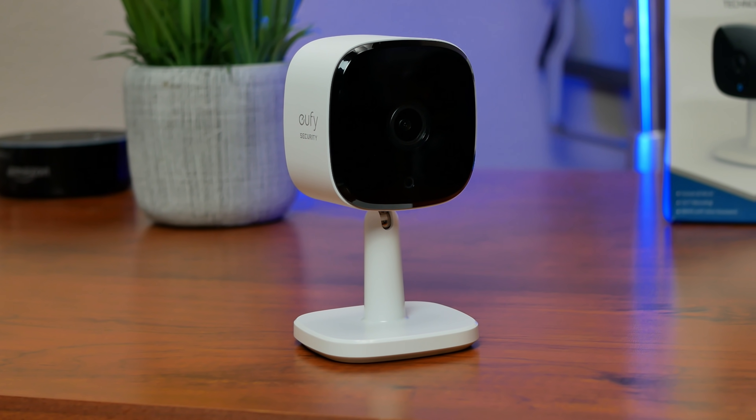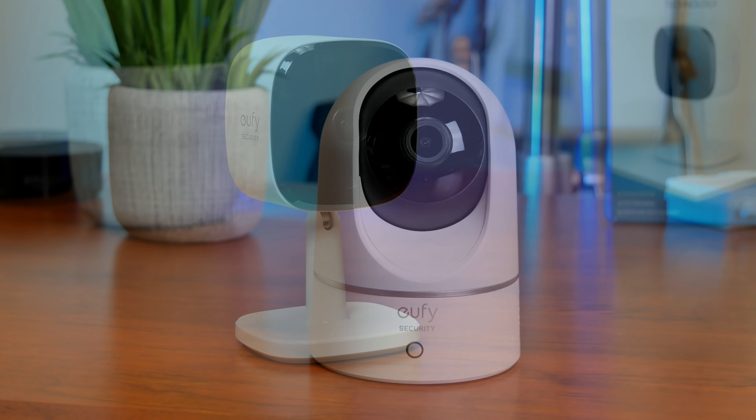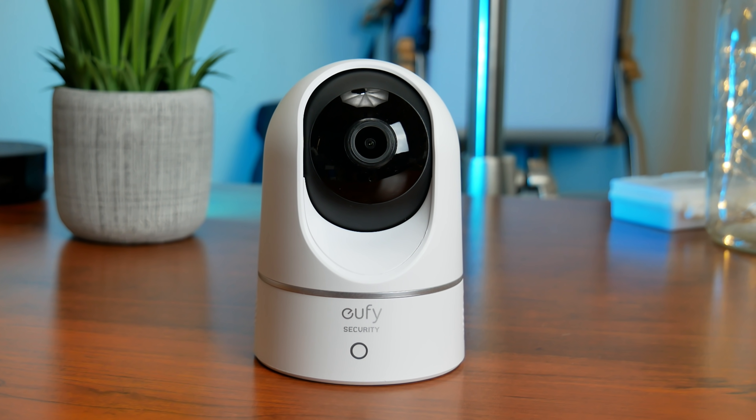The review and unboxing is for the non-Pan and Tilt version. I did review their Pan and Tilt model about a month ago, and that video will be more detailed as to specs and settings in the app — we'll link it down below.